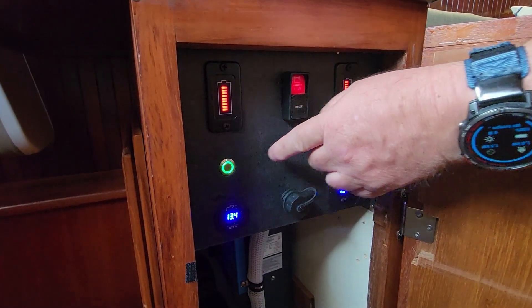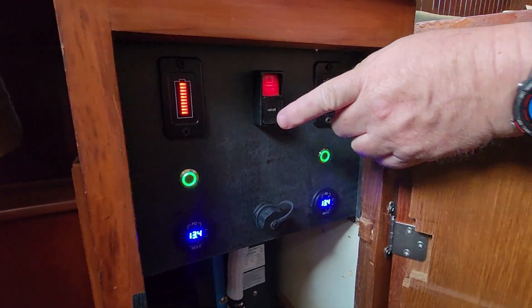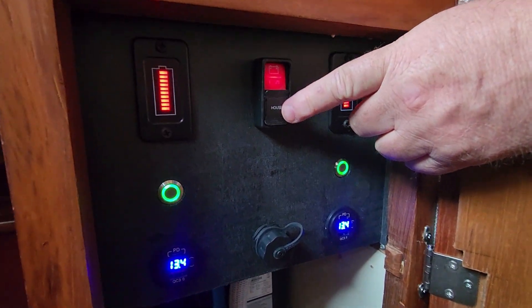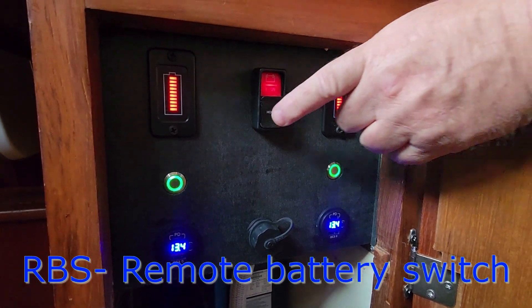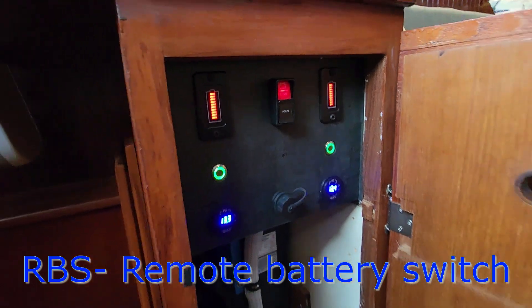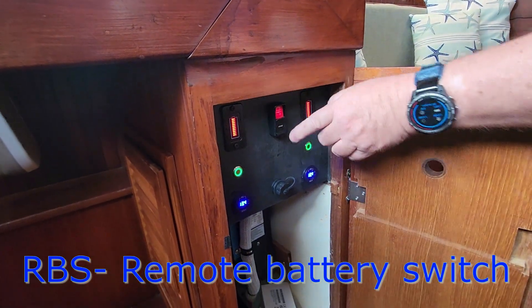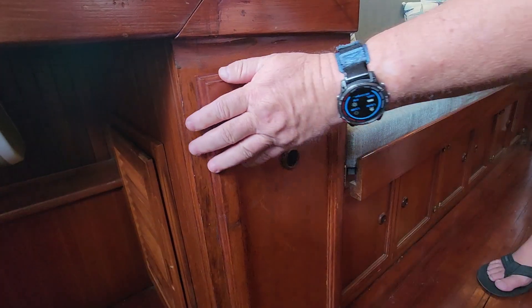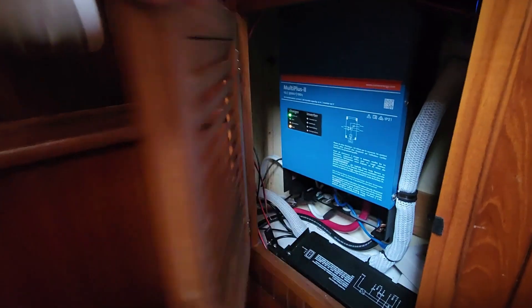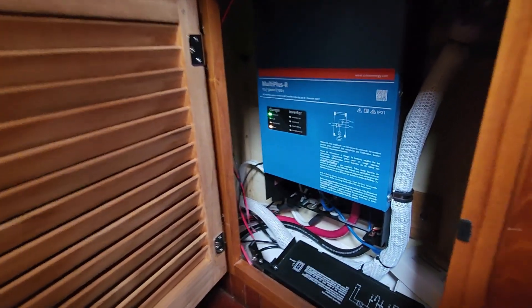These shut off the batteries. These are the battery monitors. This is the shut-off for power with a contactor — a Blue Seas RCB to shut off the contactor for the MultiPlus. So you still have battery power, but you can shut off the AC power if needed to isolate it. Still got to put the cover on and tidy up some wires, but it's pretty much done.